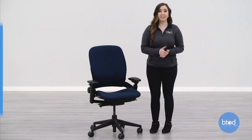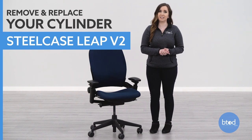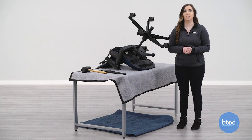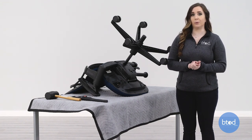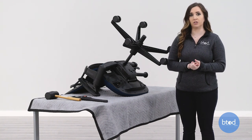Hi, I'm Taylor with btod.com. Today I'm going to show you how to remove and replace the cylinder on your Steelcase Leap V2 chair. The two tools you're going to need are a large pipe wrench and a rubber mallet. To protect the cylinder in case we are going to reuse it, I have put duct tape on the teeth of the pipe wrench.